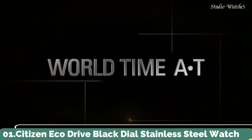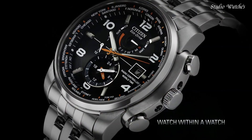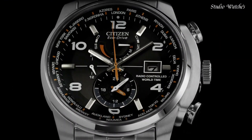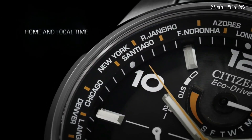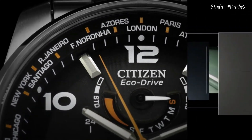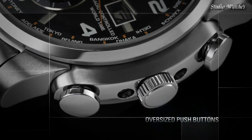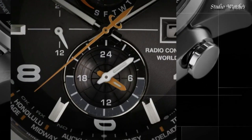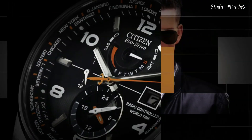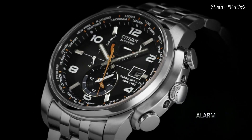Number 1: Citizen EcoDrive Black Dial Stainless Steel Watch. Stainless steel case with a stainless steel bracelet. Fixed stainless steel bezel. Black dial with luminous hands and alternating Arabic numeral and index hour markers — world time cities appear around the outer rim. Dial type: analog. EcoDrive movement. Scratch-resistant sapphire crystal. Case size: 43 mm. Case thickness: 13 mm. Band width: 22 mm.